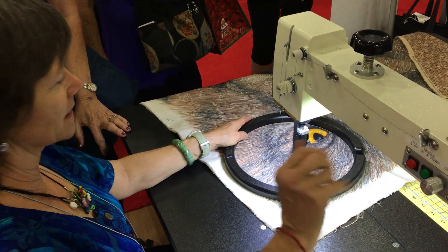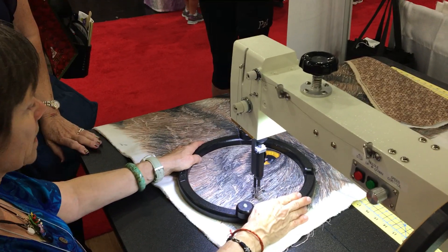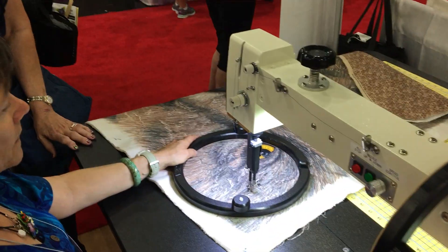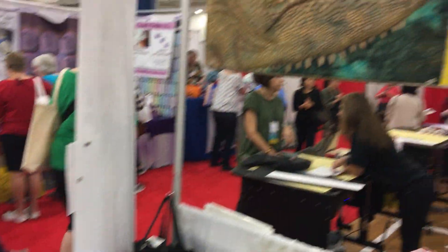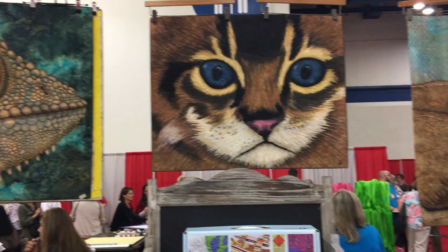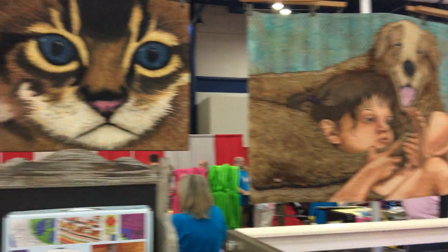Hey guys, this is Rhonda Denny. She is our guest artist here at the Houston Quilt Show and she's showing our quilting hoops with her unique style work. I'm going to pan up so you can see some of her work. If you know Martelli's catalogs, we had this one on the cover a while back. But look at this amazing work.